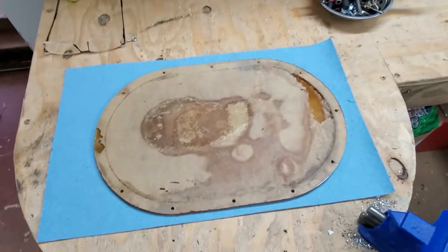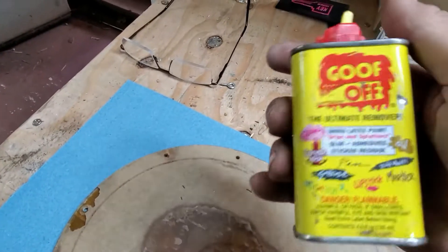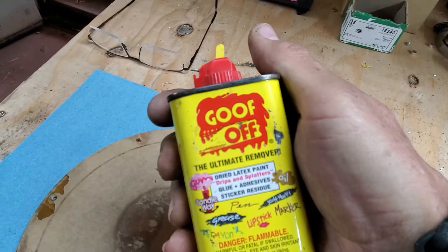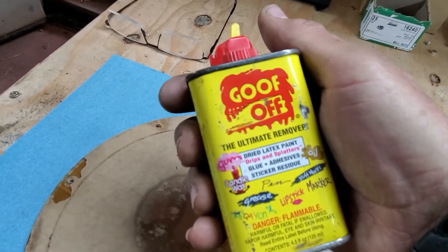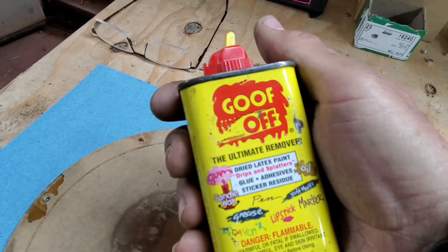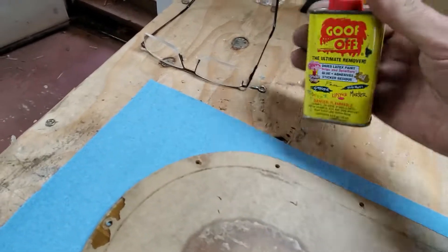I took off one of the sides where the headlight is — I'll show you, there it is. I did a little test spot that wasn't in the main area. I used Goof Off — I don't know if you've ever used it before, but it's pretty good stuff and it gets rid of all the glue and such. I wanted to test it on an area where, if it damaged the plastic and made it fog, it would be out of sight.